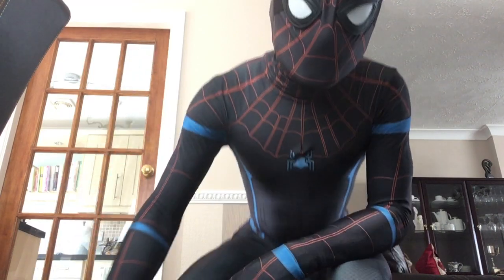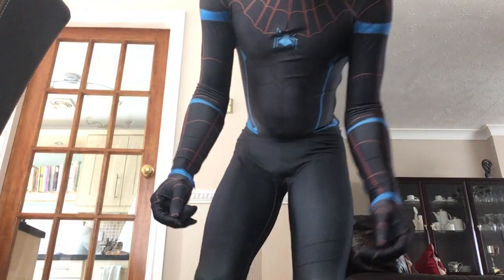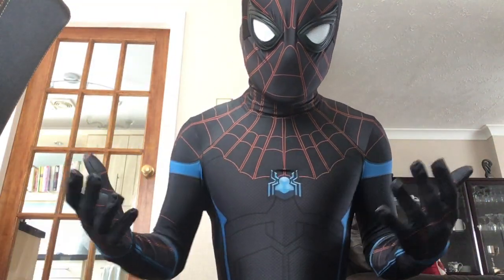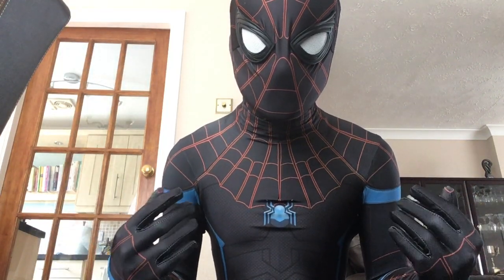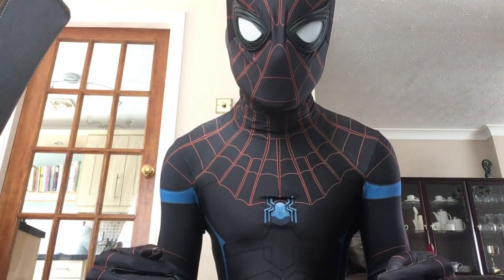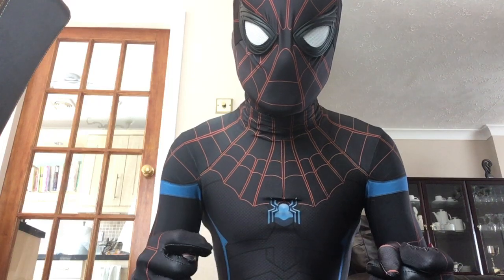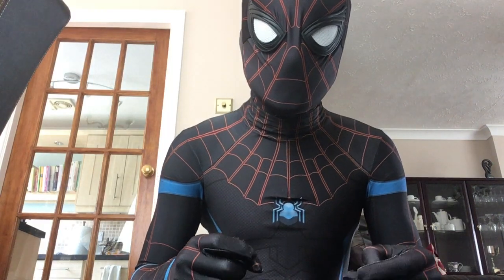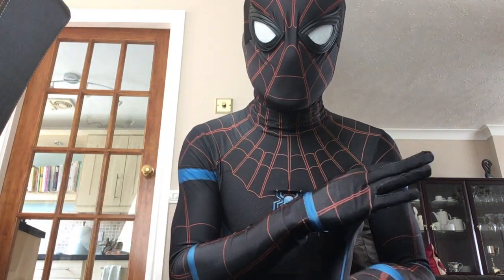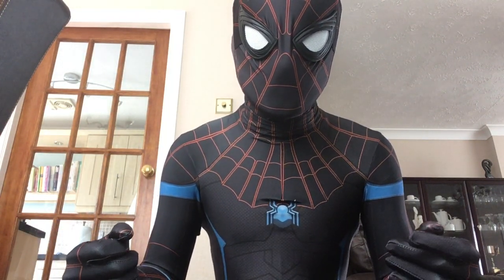Hey everyone, I'm back and in my next new suit — as you can see, it's the homecoming variant. This is based off the Secret War Spider-Man suit. It's designed by my friend Ben, also known as Cyan Man Cosplay on Instagram, and he works for Four Neo Designs. I'll put a link to Four Neo Designs below — there's a whole load of patterns there made by him and Ben to check out.